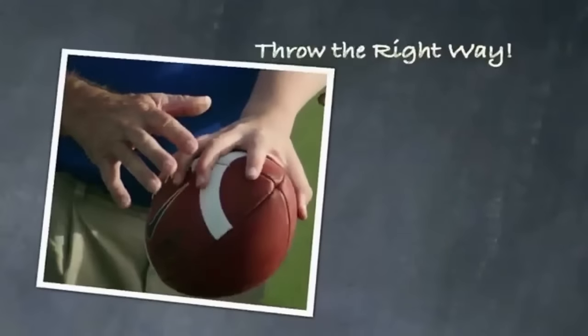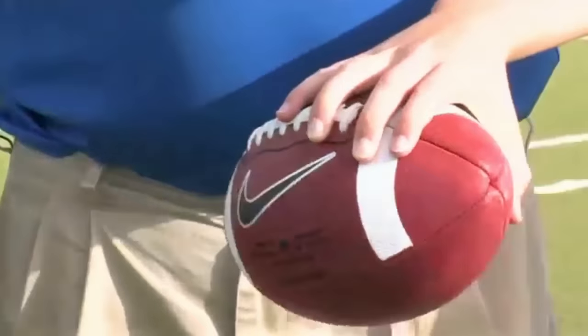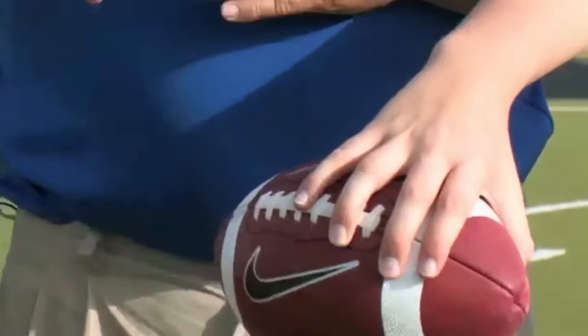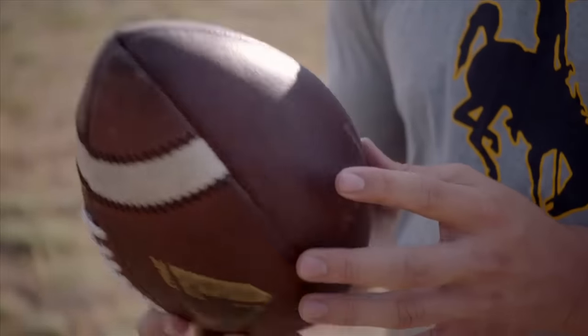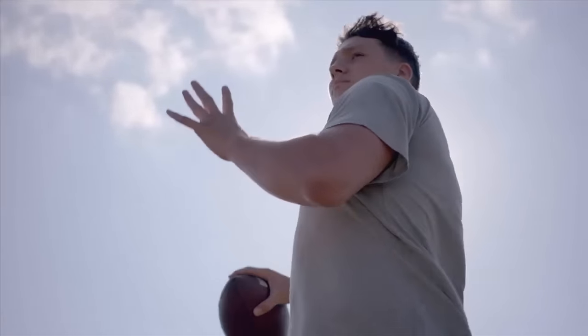We're gonna start the DVD off by talking about how quarterbacks hold the grip of the football. If you don't have a proper grip, it's virtually impossible to get a good spiral and the accuracy and everything that you need. My dad wanted me to play football, he wanted me to be the quarterback. He bought some old VHS tapes of some old dude that I couldn't remember the name of. Couldn't tell you why we were watching it, but my dad wanted me to watch it.